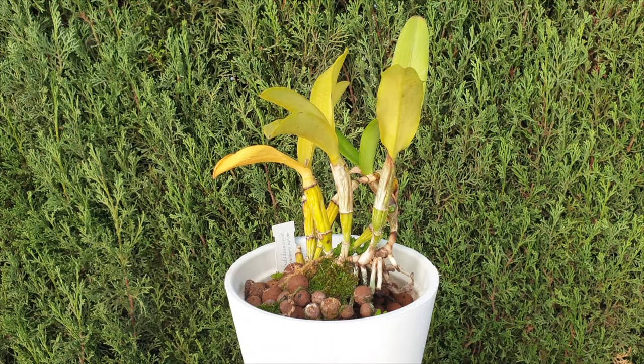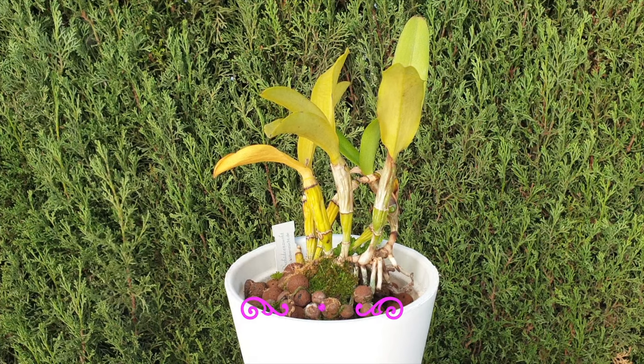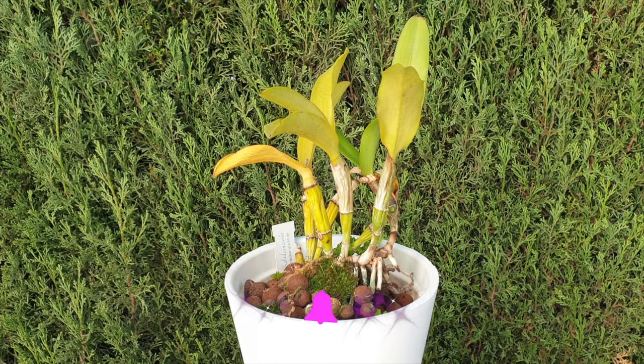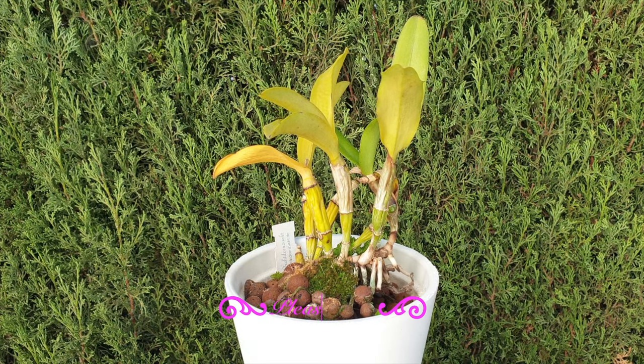If you're finding that this video is helping you diagnose your orchids without having to disturb them by unpotting and cutting into the rhizome, I would appreciate a thumbs up. If you came to this video as a first-time visitor and are not yet subscribed, I would appreciate your vote of confidence. Thank you so much for being here — the support is greatly appreciated.